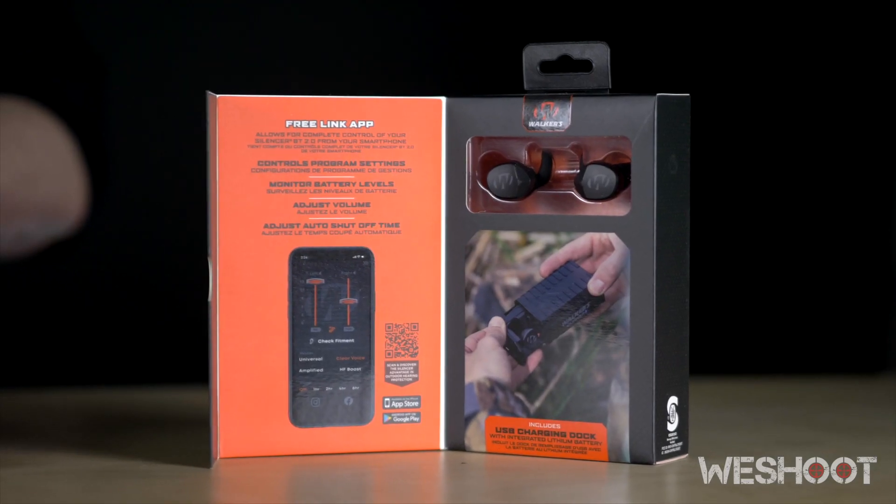Hey guys, welcome back to another tech tip. My name is Will, gunsmith and instructor here at WeShoot. Today I want to show you guys one of the coolest new ear pro to hit the market. They're called Silencer 2.0 by Walkers.